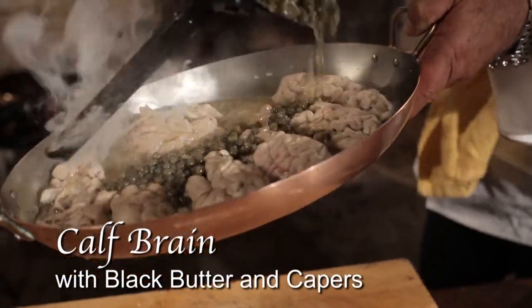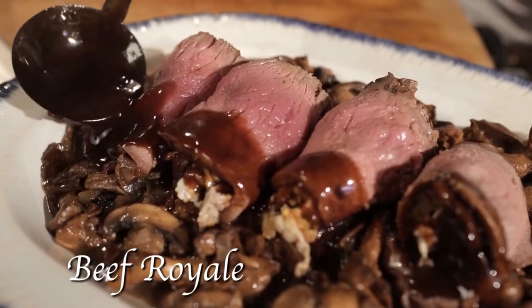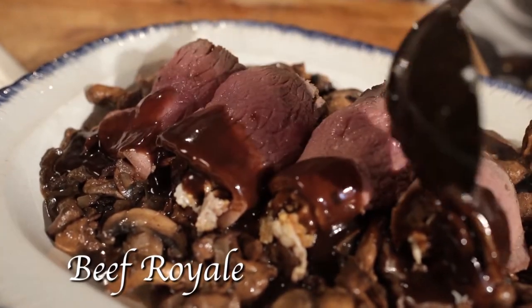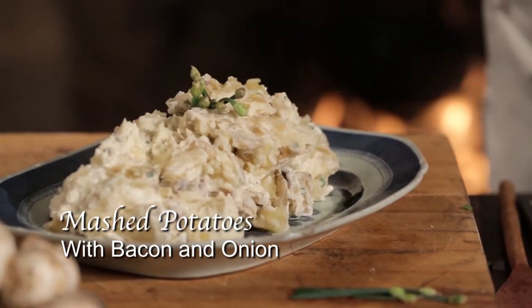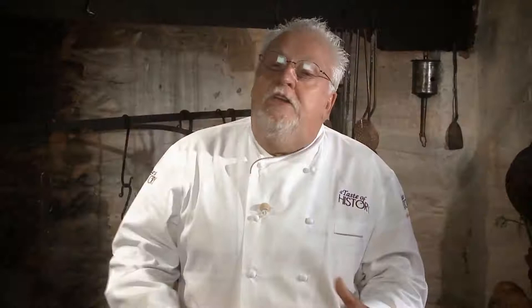We're going to make a cow's brain with black butter and capers. We'll make a fantastic beef royale, which is a roast sirloin that gets rolled with fried oysters and anchovies — very unique — and mushroom ragout. We're also going to make red beans and wine, and mashed potatoes with bacon and onion. In the 18th century, Philadelphia was truly a city of brotherly love and our inspiration for today's Taste of History.